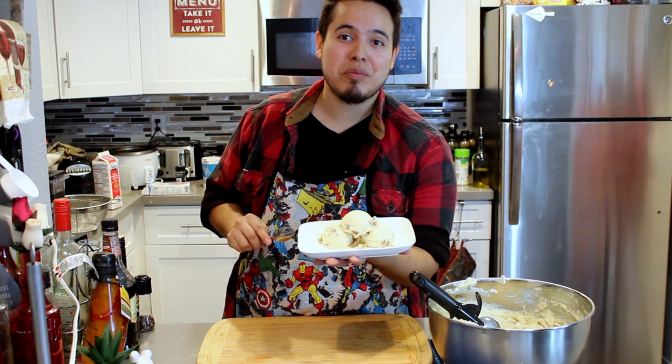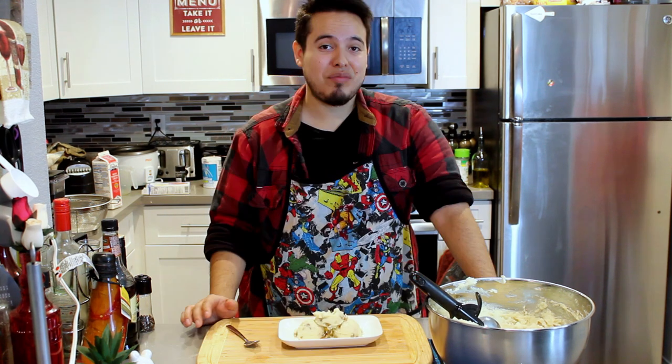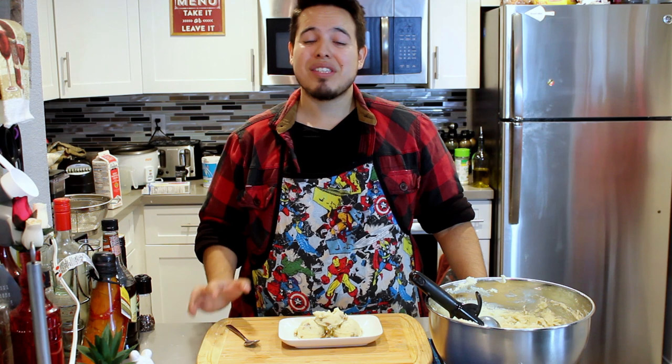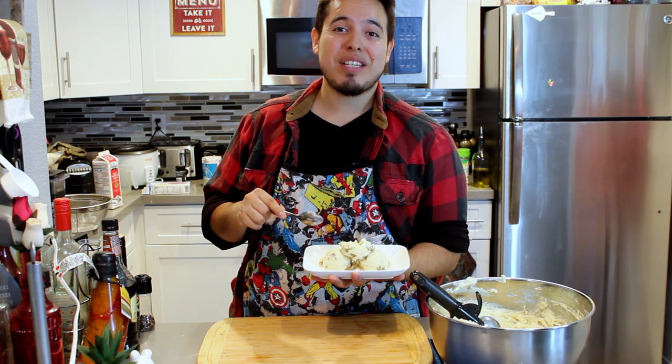We got our mashed taters — looks like ice cream, but if you didn't know, in ice cream commercials they actually use mashed potatoes in place of vanilla ice cream. That's why it looks so perfect. Let's give it a try. Them some good taters — it's nice, it has a creamy texture. Perfect side dish to some barbecue, to steak. Put a biscuit on the side, get some chicken tenders — whatever suits your fancy. Super simple recipe, super simple instructions. Just gonna take a little arm muscle to cut those potatoes and mash them, but in about an hour and a half — because those potatoes can take forever to boil sometimes — you have some awesome mashed potatoes.